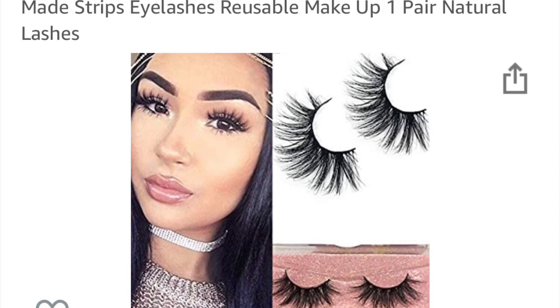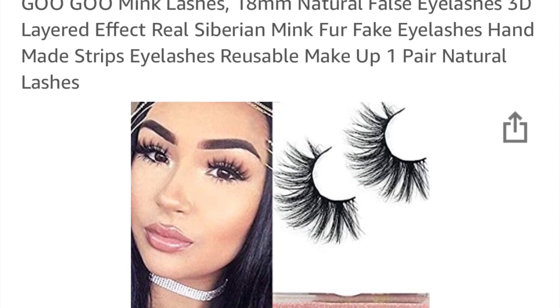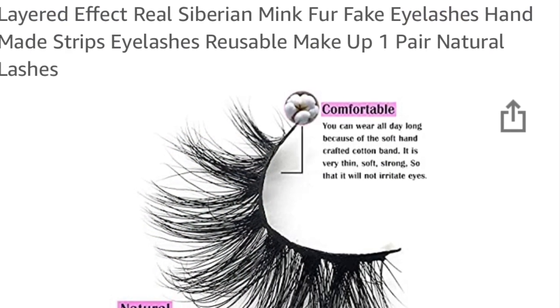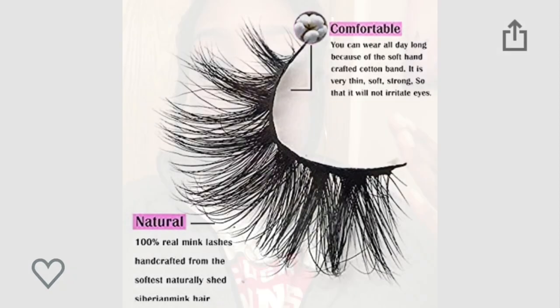I went ahead and put on the other lashes — I didn't want this video to be that long. So these are the 18mm lashes. They're cute, you know, they're not too long. So far I'm pleased with Google Mink Lashes.